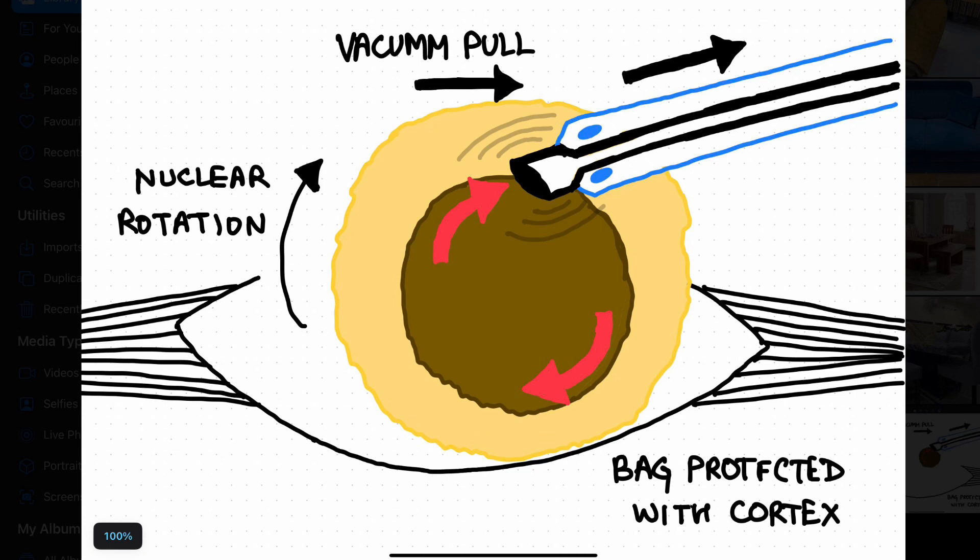In this technique, you first have to do gentle hydrodissection on the left side so that the right pole of the nucleus pops out of the bag. You have to make the nucleus stand vertical in the bag so that the inferior pole protects the bag and the superior pole is facing the main port. Once you introduce your phaco tip through the main port, bury your tip at the junction of endonucleus and cortex, and tell your OTA to switch the phaco to continuous mode, increasing the power to 30 or 40.